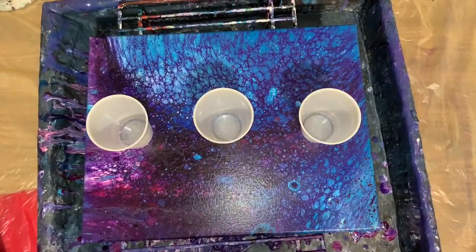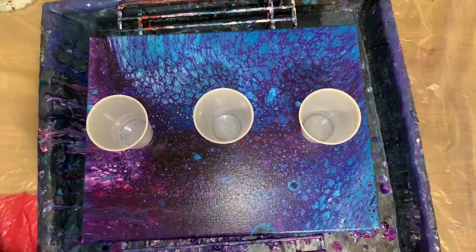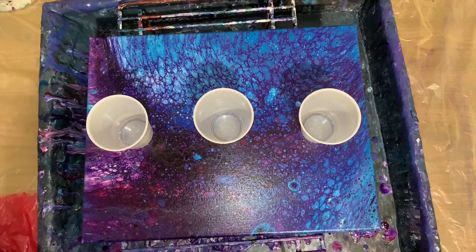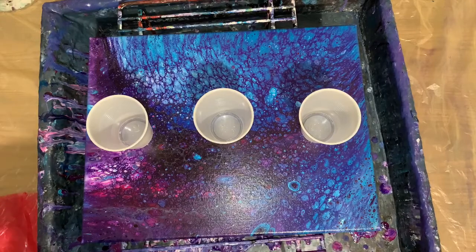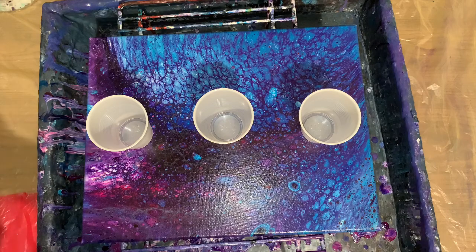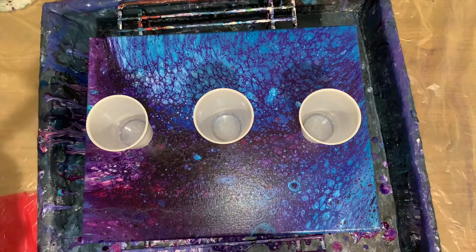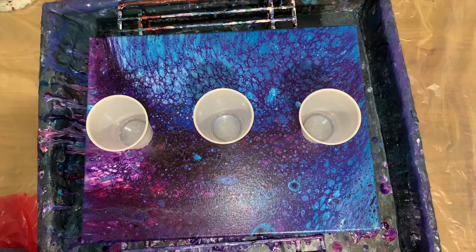Hey everybody! So I'm still at it, but I got to thinking because I'm totally not happy with specs lately. It seems like when I use the two-parts Floatrol — one part Floatrol with one part Artist Loft white flow and then a little bit of water to thin it down — it just always backs it up. Sure it gives you some cool effects, but the way paints I use, it's just not making me happy.